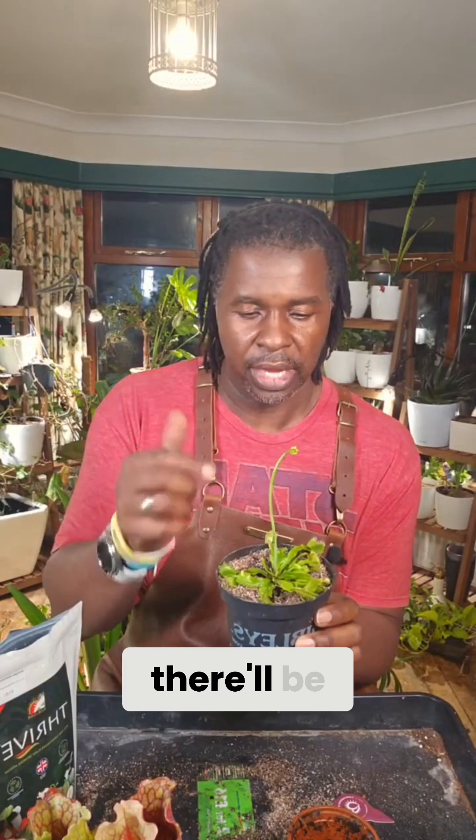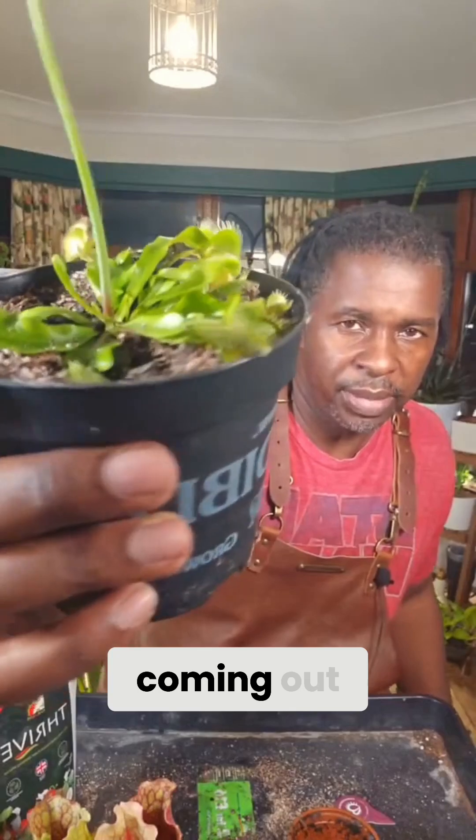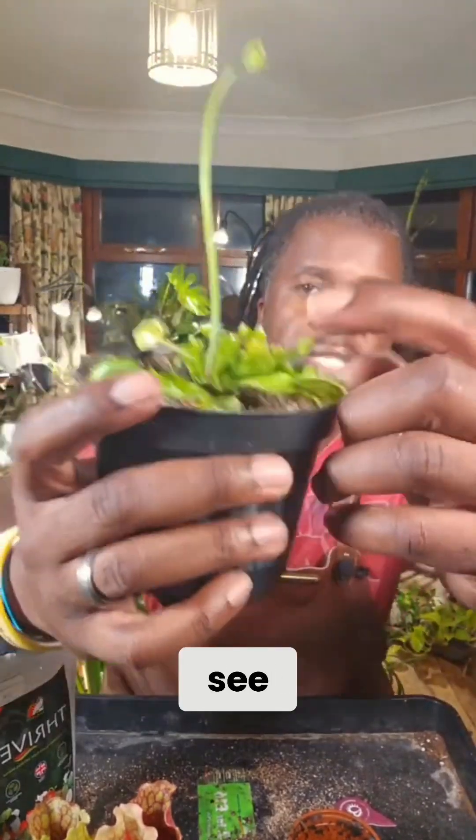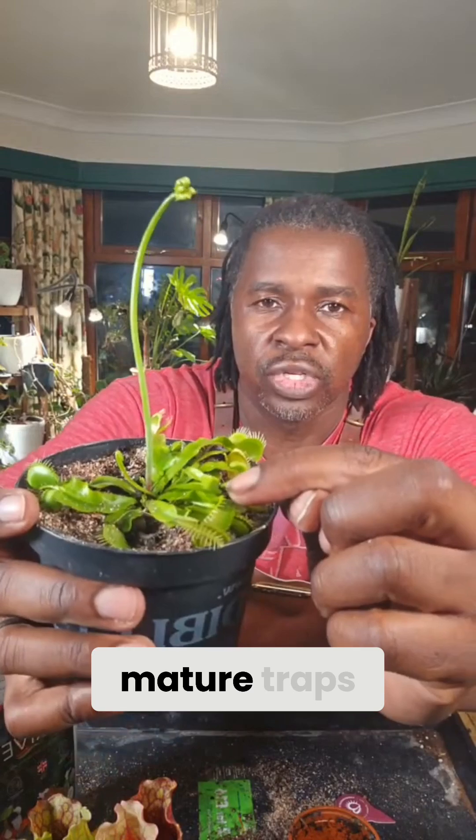But typically if it's a small insect, one, two, three, and then there'll be another one. These are the larger ones, and then they produce smaller ones coming out of the middle. You can see right there some of the smaller, immature traps.